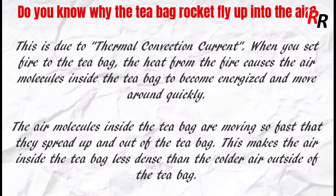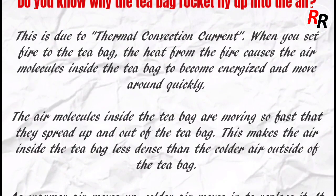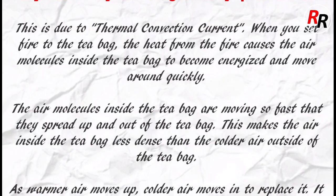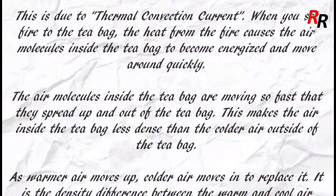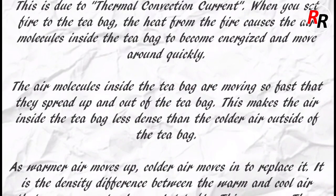Do you know why the teabag rocket flies up into the air? This is due to thermal convection current. Let me explain. When you set fire to the teabag, the heat from the fire causes the air molecules inside the teabag to become energized and move around quickly.